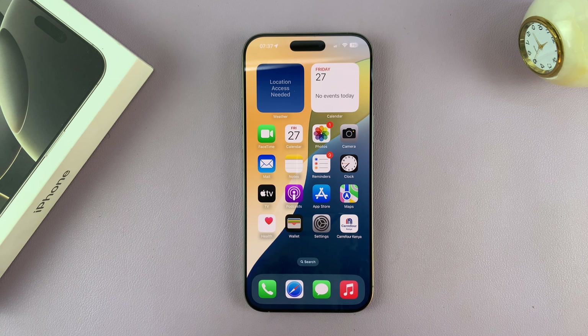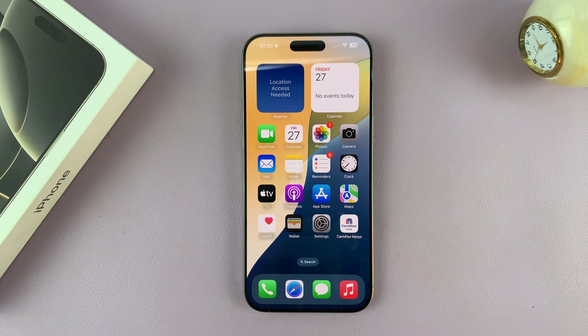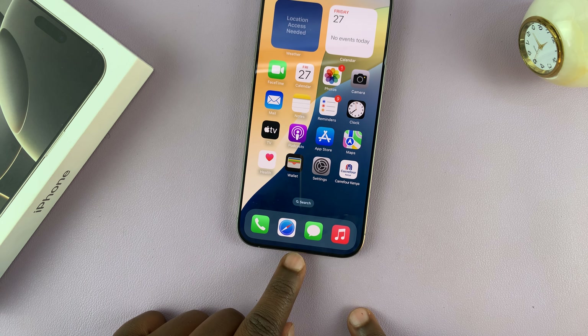Let me show you how to transfer files from a USB flash drive to your iPhone 16 or iPhone 16 Pro. If you have a Type-C USB flash drive, you can just connect it directly to the Type-C port on your phone.